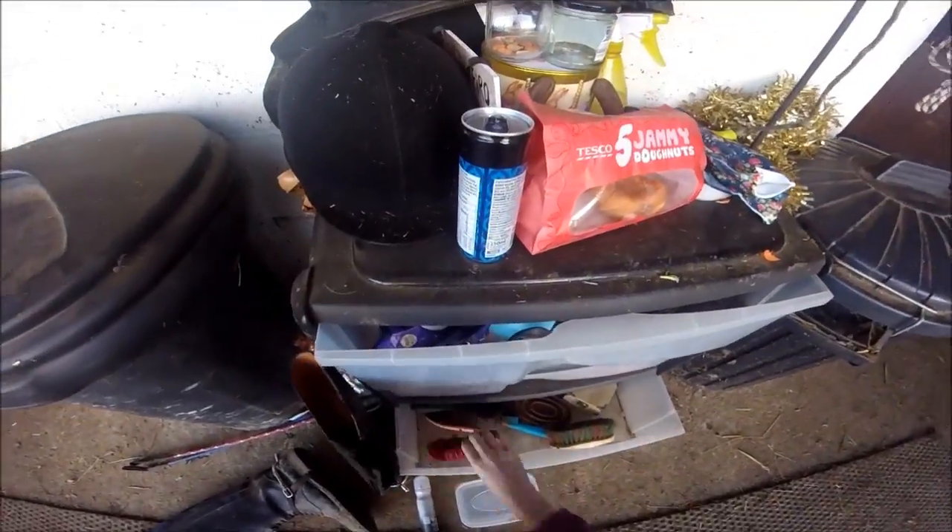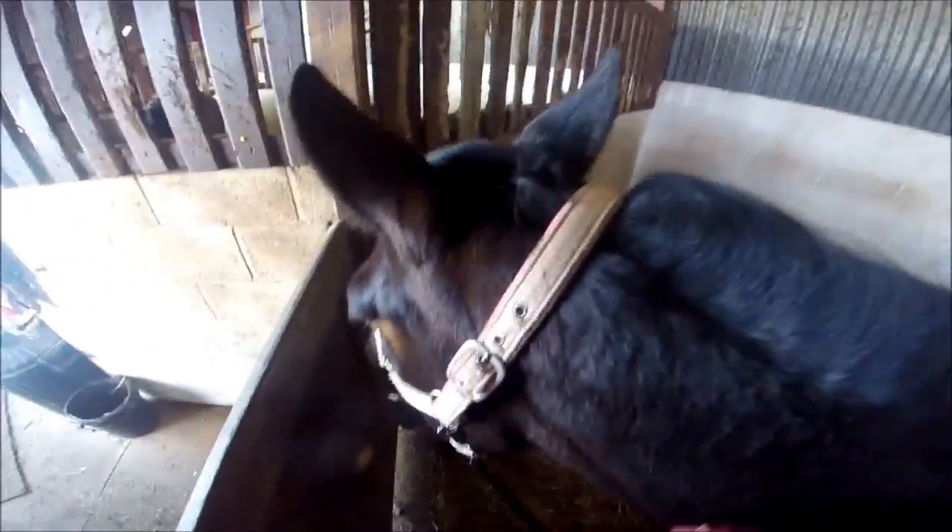I then get my grooming brushes out and give her a quick brush. Not that she really needs it but I just like to give her a brush in the morning. This won't necessarily be every morning but I did today.